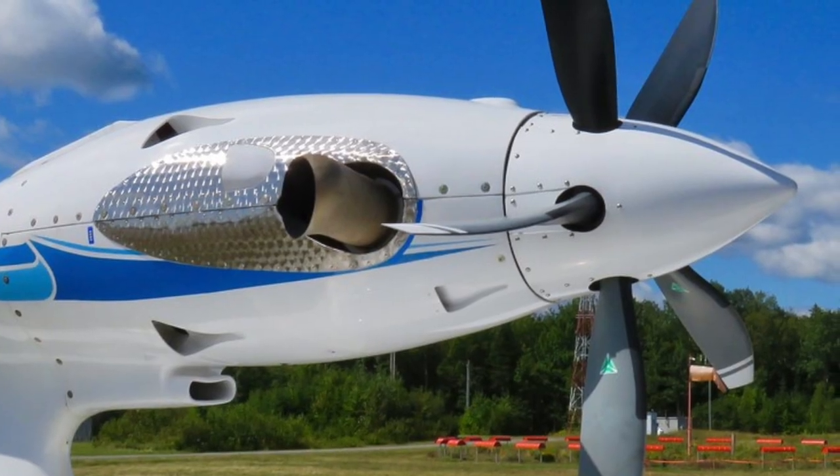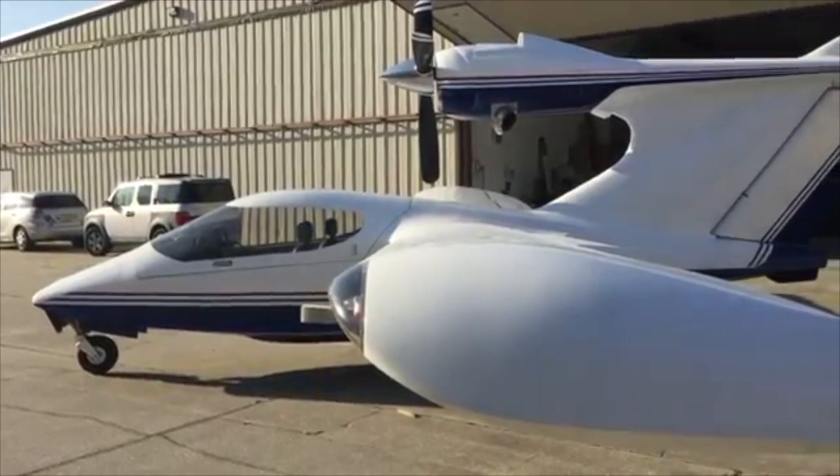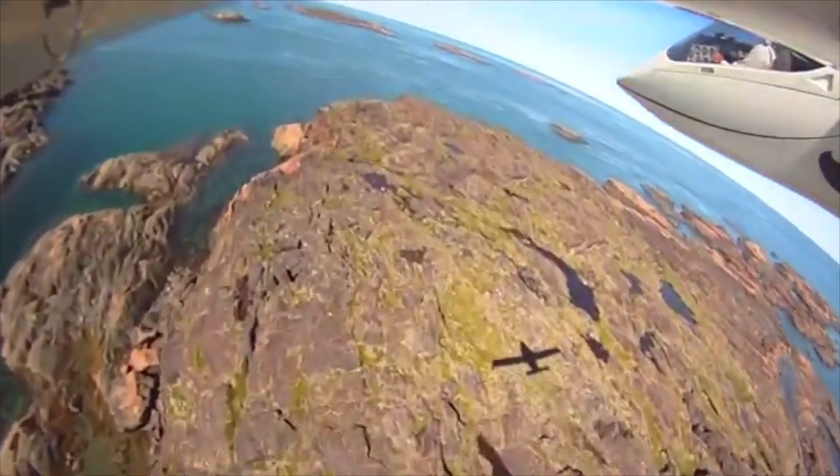Several Seawind owners even installed turboprops, such as the 650 horsepower Pratt & Whitney PT6. That owner claimed a cruise speed of 200 knots.